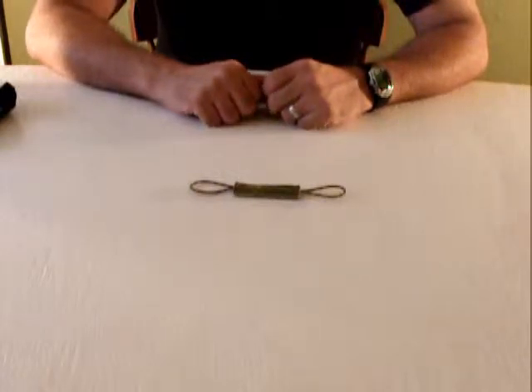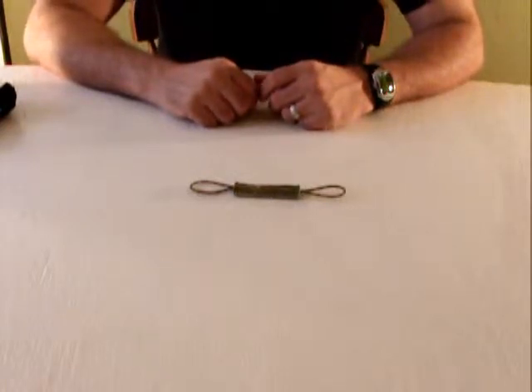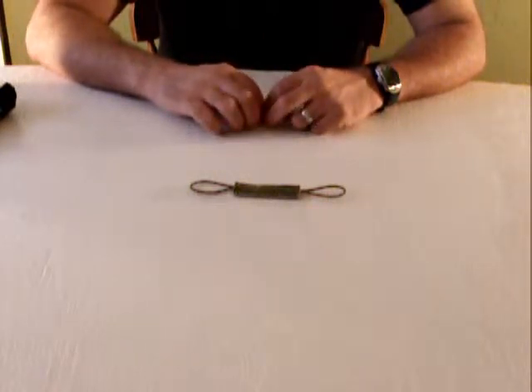Hey, what's up? This is Andrew Ralston with UrbanTacticalGearReview.com, coming to you with yet another Tactical Nylon Gear Review. Today we're going to take a look at a new product put out by a company called Mayflower Research and Consulting.